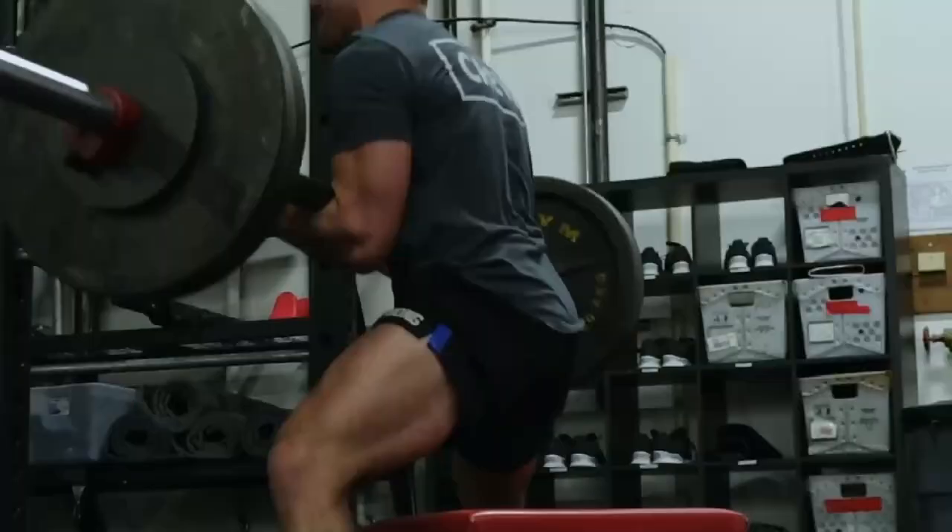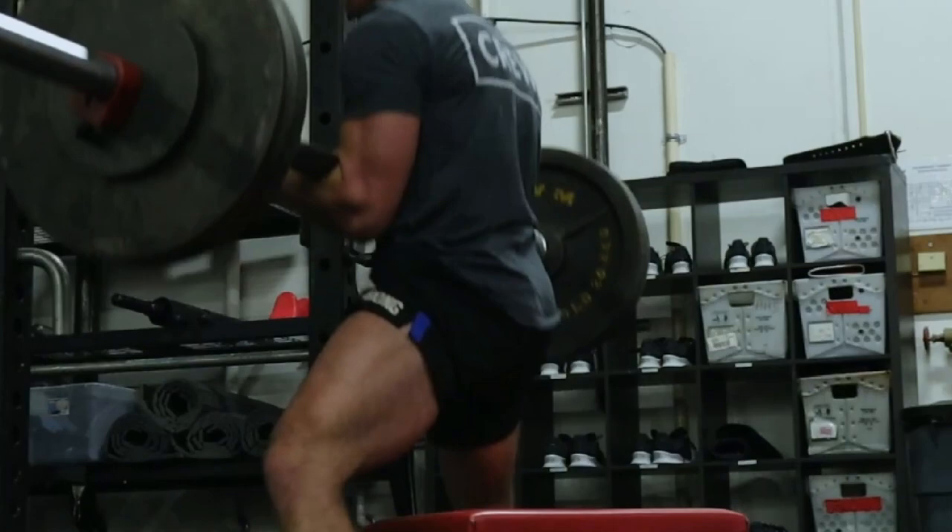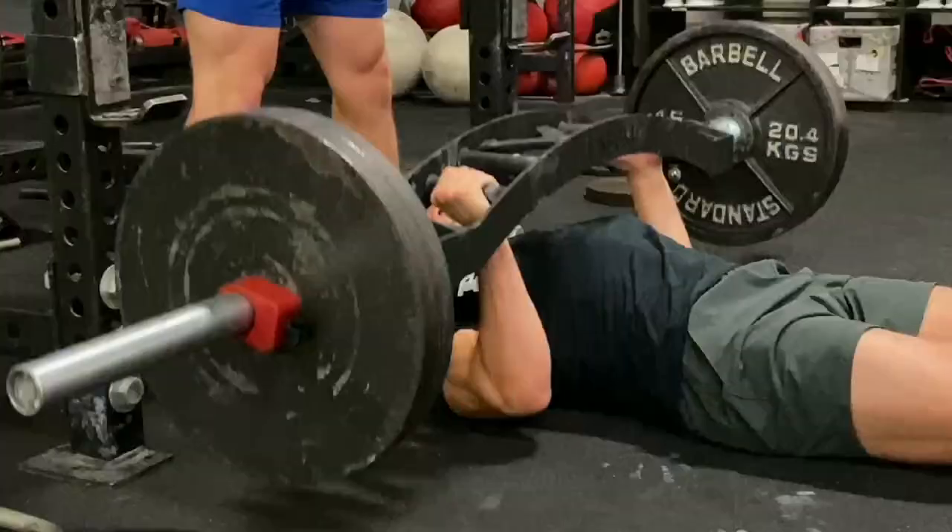Some of my favorite compound lifts to use during max effort training sessions for the lower body are going to be the Zercher box squat and the sumo deadlift. My favorite compound lifts for max effort training of the upper body are going to be the floor press and the Z press.